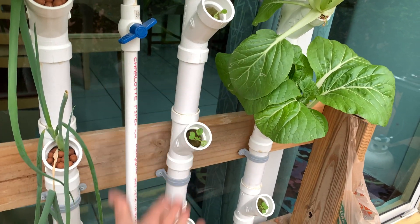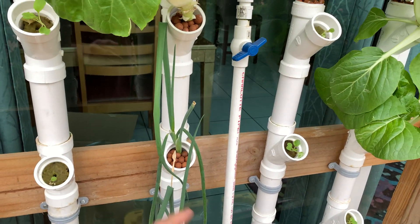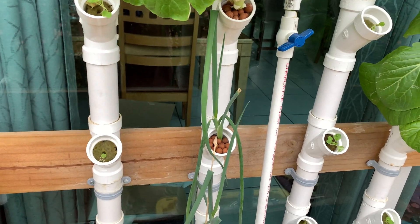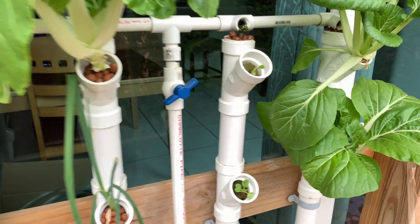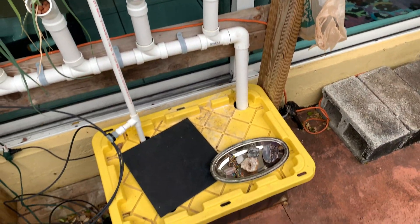It just drains down. There's no substrate or anything inside the physical tube. As these plants grow out, it fills up with roots and just does its thing — drips from the top, goes down to the bottom, and collects back in the reservoir.